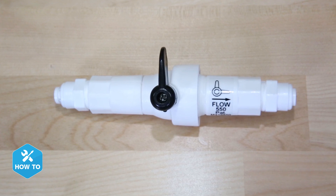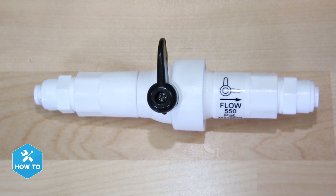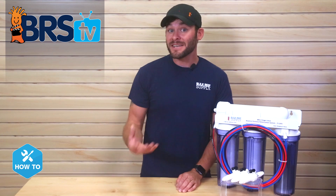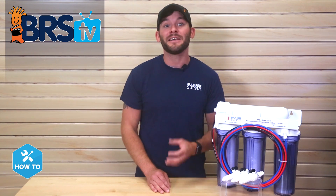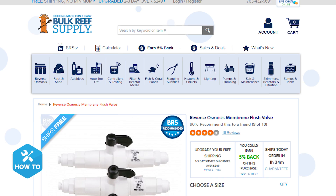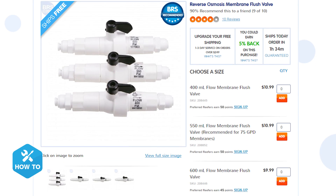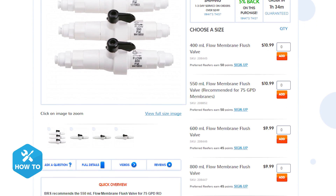One of the great things about the flush valve we use here at BRS is that the flow restrictor is built into the valve, so there's no need for multiple fittings. On top of that, these flush valves come in a variety of restrictor sizes and are compatible with most RODI units on the market. So whether you have a 75 gallon per day membrane or a single 150 gallon per day, there's a flush valve out there for you, and they're a breeze to install.